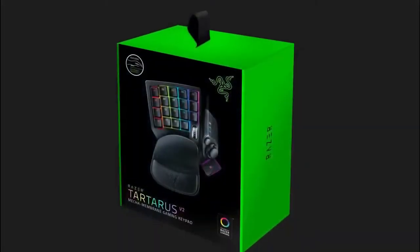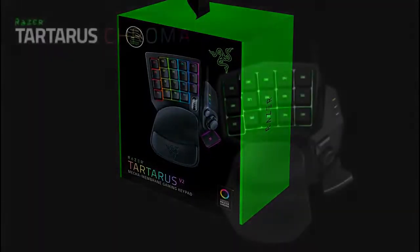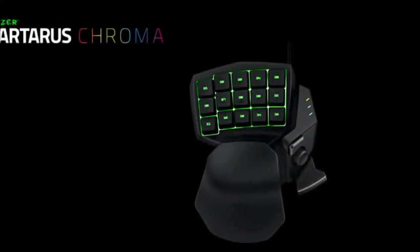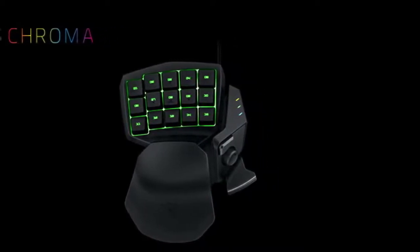Razer Synapse, the software you use to customize the colors and reprogram the keys, can be a little annoying to work with, especially if it's your first time. And like the Orb Weaver, you also have an 8-way thumbpad that offers more options for keyboard mapping and customization.